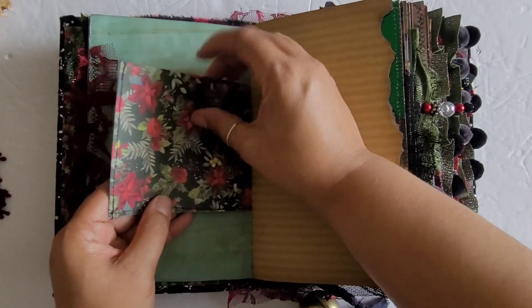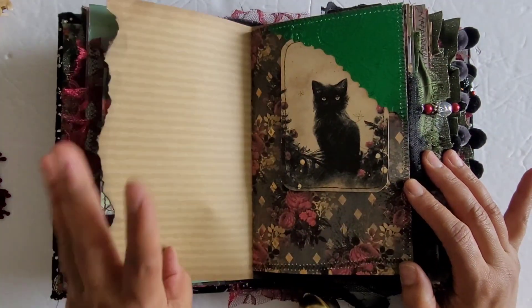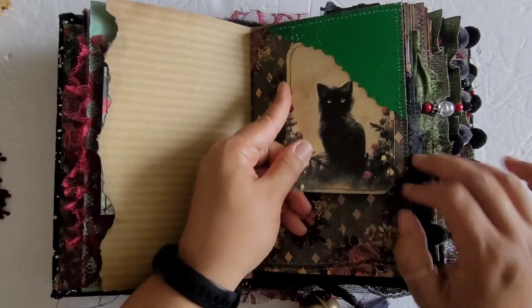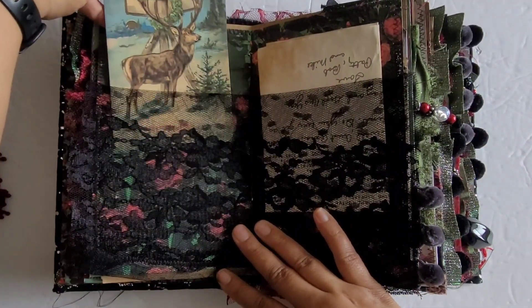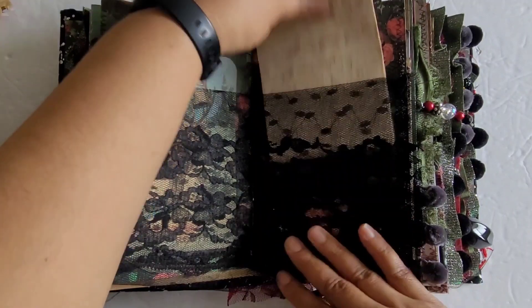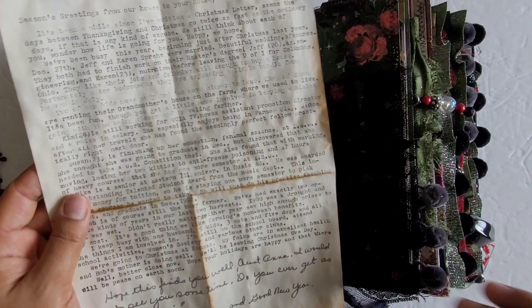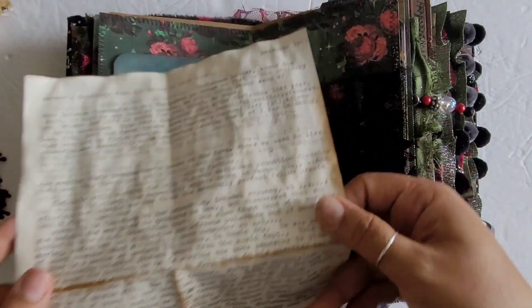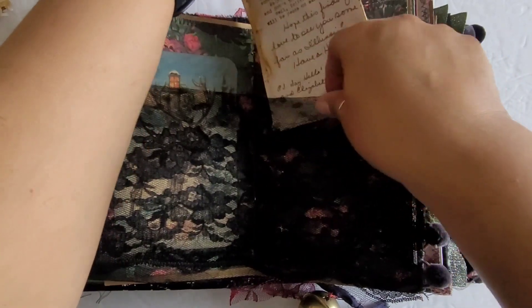This one here is a pocket so you can tuck something in there. I try not to fill every aspect of this book because I don't want it to get too full. There's some shiny paper that I embossed, and this one's really cool — it comes out of my personal collection. It's a little typed-up Christmas letter with a handwritten note at the bottom, from December of 1981, so that'll be a fun little piece for you to read through.